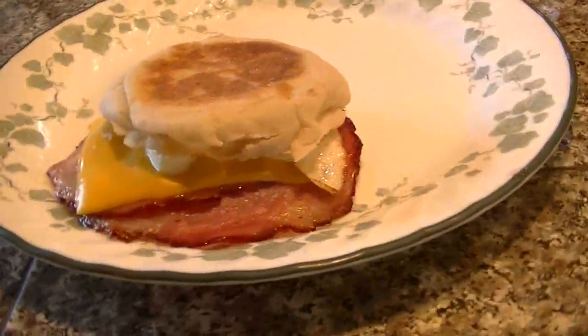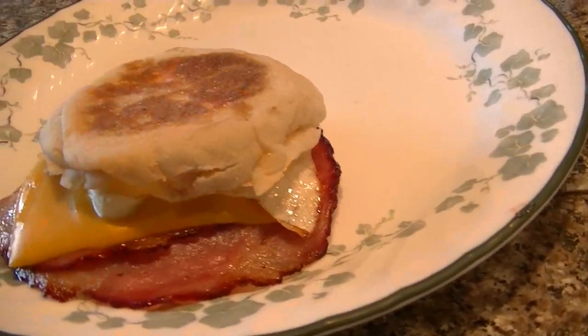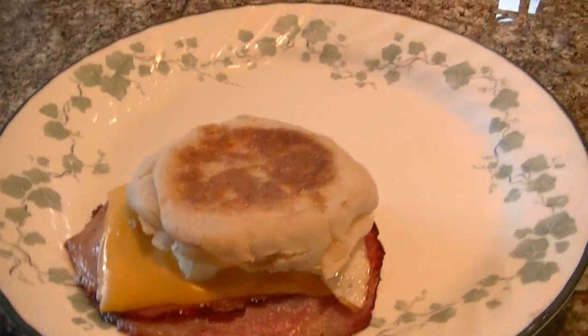I woke up extra early today because I heard it was going to be warm, so I'm going to eat some breakfast real quick and get out to the garage. Look what I made myself — a little ham and cheese and egg sandwich with some jelly on it. The thing tastes freaking good.